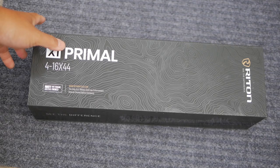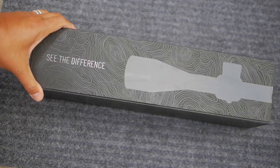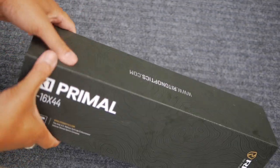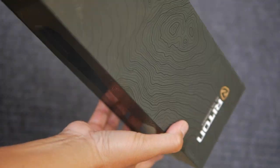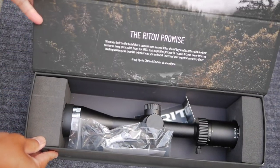Right off the bat, I have to say that Rydon has possibly the nicest looking package design of any optic I've owned or reviewed. The package design with its topographic lines on the box looks really high-end. I know that sounds a little superficial, but it really sets up the expectation that you're getting more than you paid for. Inside, it doesn't disappoint.